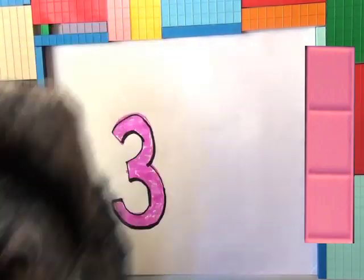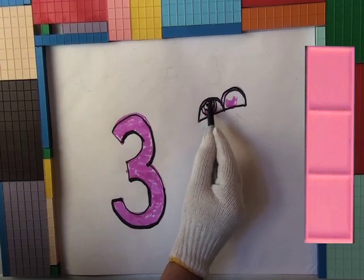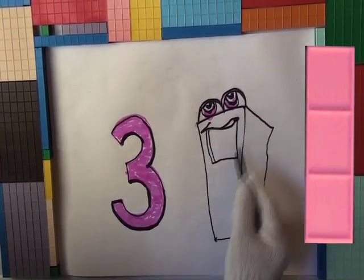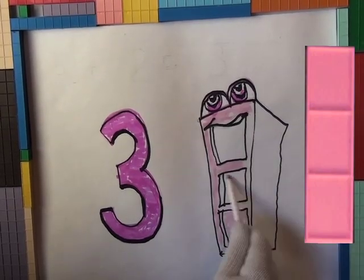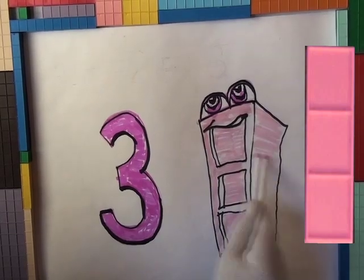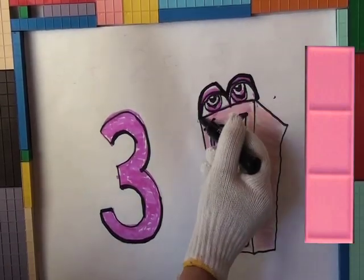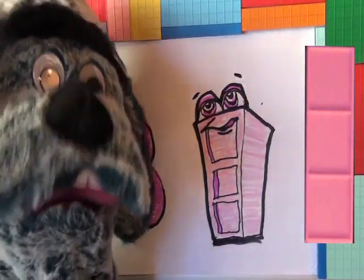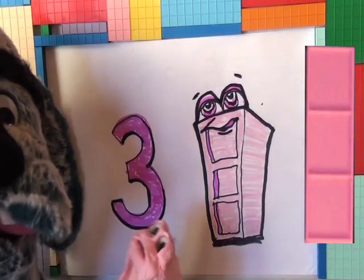We got to number three. But what about the Mortensen Math Block? Come on, Mr. Helps. Looks like a block, looks like a block to me. What do you think? Yeah, looks just like it, doesn't it? The Mortensen Block number three and the number three.